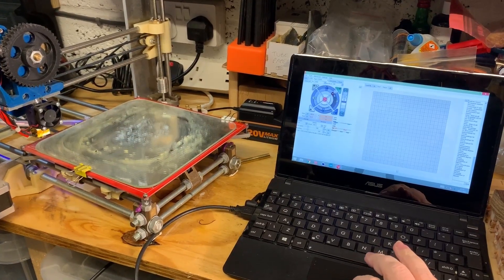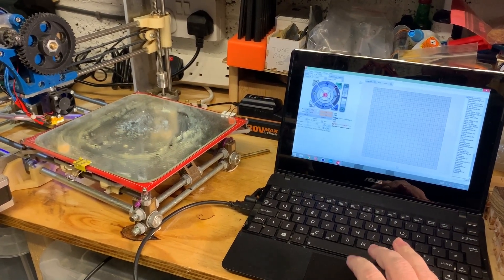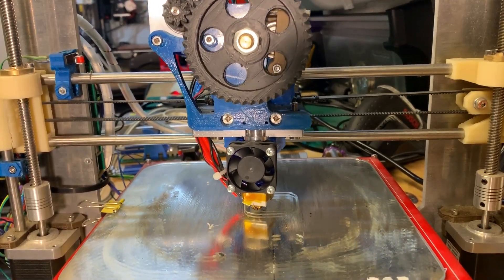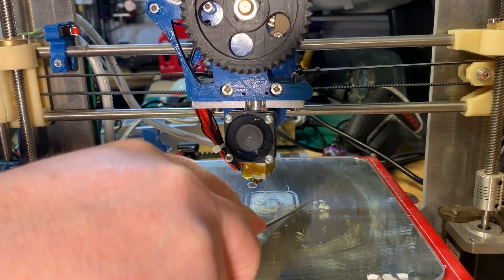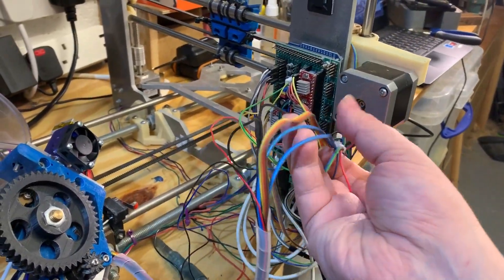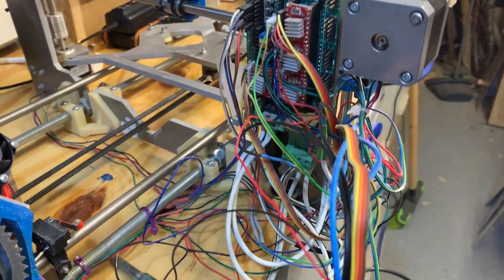I needed to know if the old 3D printer still worked — after all it had been in a damp shed for a few years. It sort of works and the print is recognisable. It's the old logo from my old makerspace. Probably needs recalibrating but I didn't bother with all that because I'm about to completely reconfigure this machine.